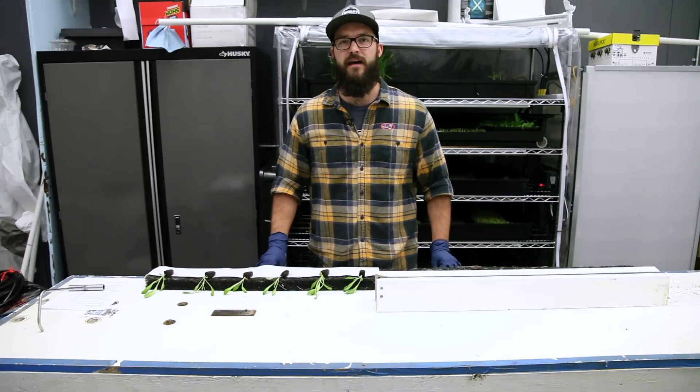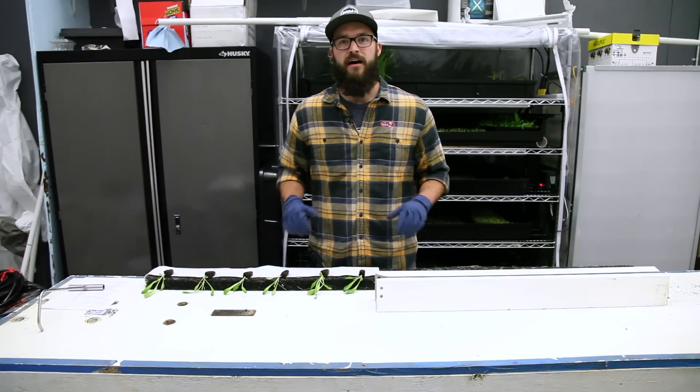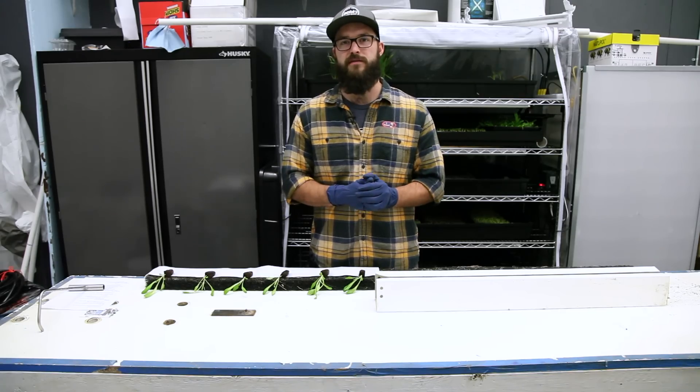Hey everybody, it's Sean Schaub and today we're doing an updated video talking about how to plant your ZipGrow tower.